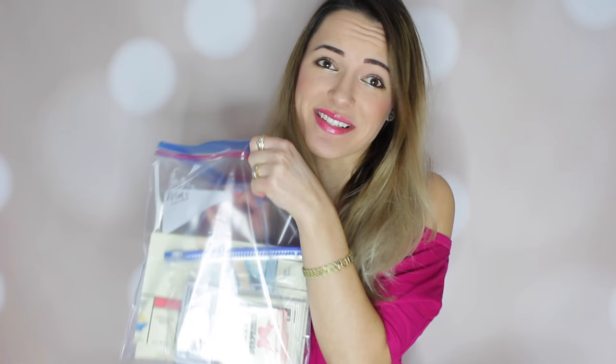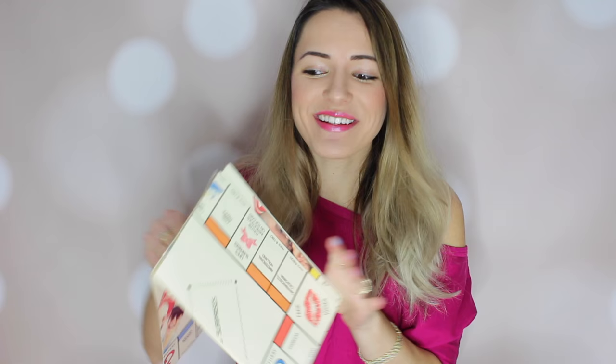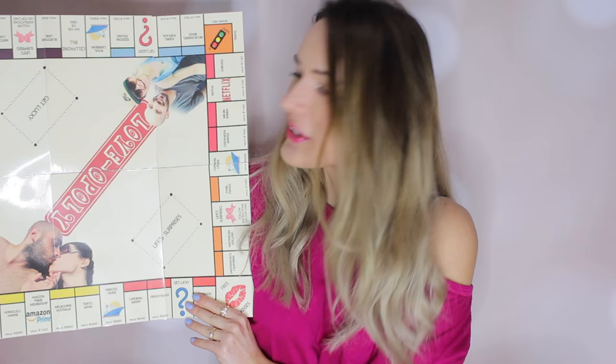I keep mine in this little baggie because it's nice and convenient and you can just fold it up and play it wherever you want. Here is my super awesome board game — it's Monopoly, but Loveopoly because it's me and my boyfriend. This is a picture from the beach just in case you guys are wondering. It's super cute — I customized it to our preferences of places we like to go to, places we want to go to, and things like that.